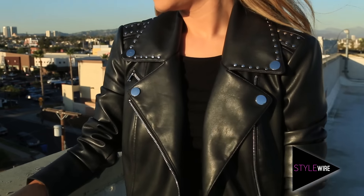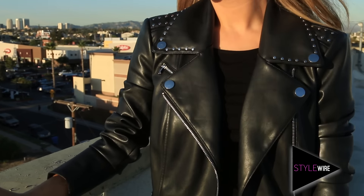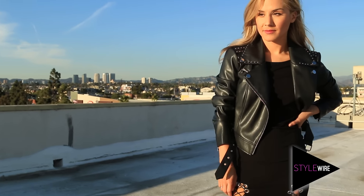And that's it! I've gone and styled mine similar to Hailey's with a cool leather jacket. What did you guys think of this look? Will you be trying it out at home? Let me know in the comments down below and don't forget to share with us who else you would like to see here on StyleWire.